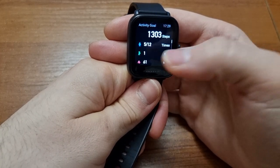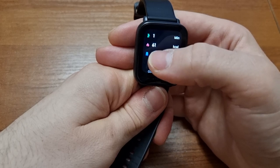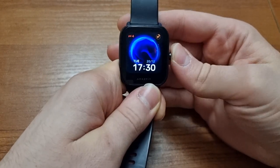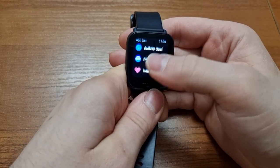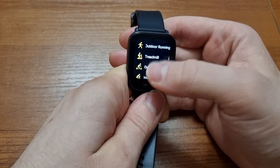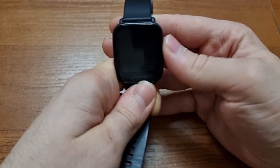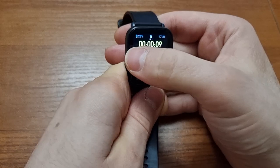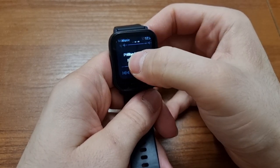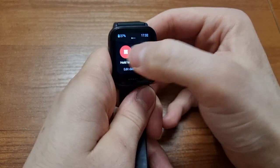You can track your steps, movement points, and calories burned here, though I'm not sure how accurate the calorie feature is. When you press the side button, it lights up the screen, and pressing it again opens the app list where most of the fun is. In the workout section, you choose your type of workout and tap go to start tracking. You can track calories, distance, duration, and more across multiple sports. You can pause, end the workout, or view your playlist right from the watch.